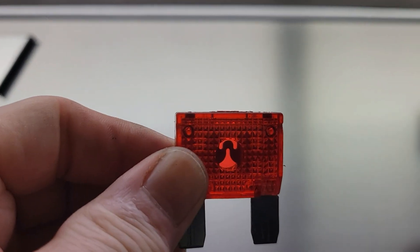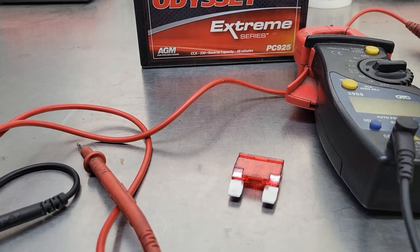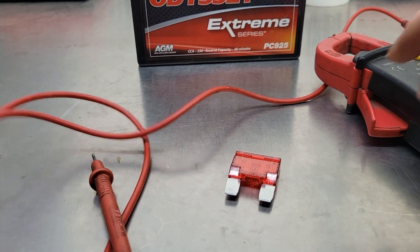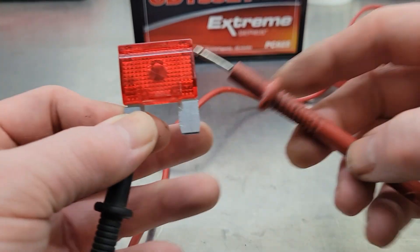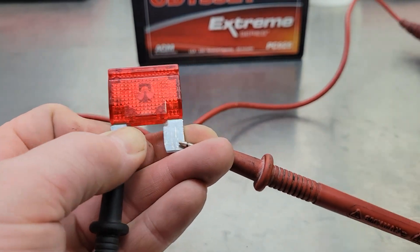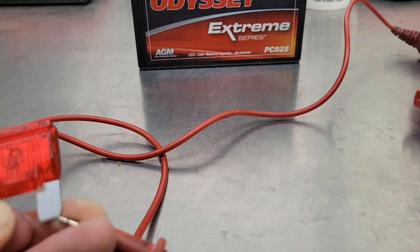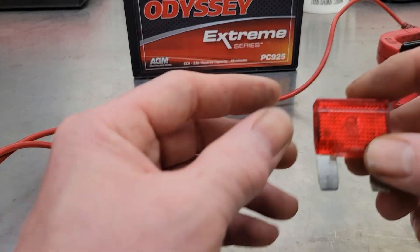You can even pick up the fuse and take a good look at it — it doesn't look blown. But when you grab your multimeter, set it to ohms, and test the resistance or continuity of it, it comes up as open. What's going on?